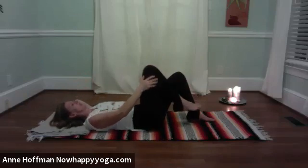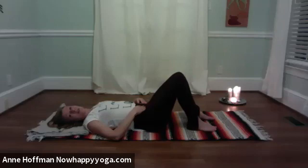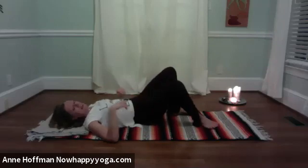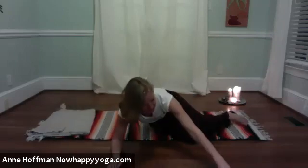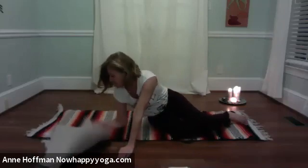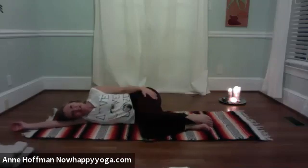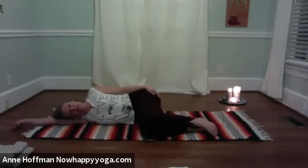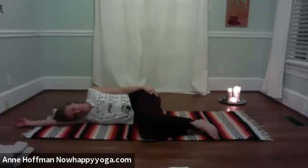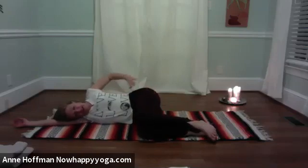Release the right leg and left arm. Pause. And then let's roll over onto the right side, supporting the head with a blanket or your arm — it can be straight or bent.